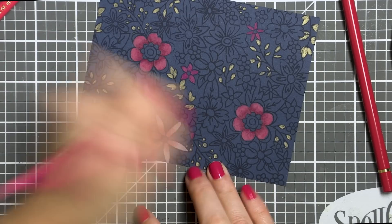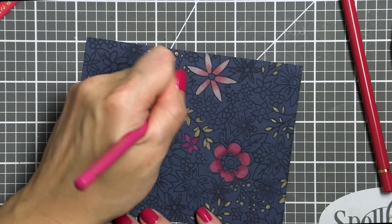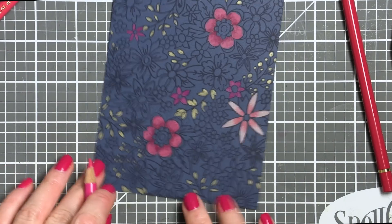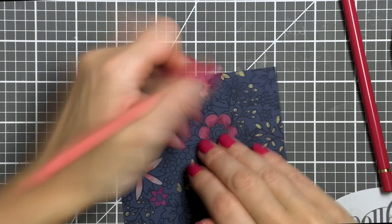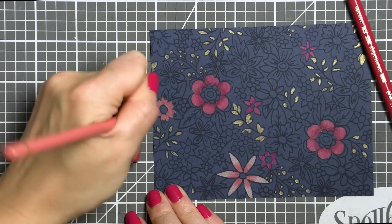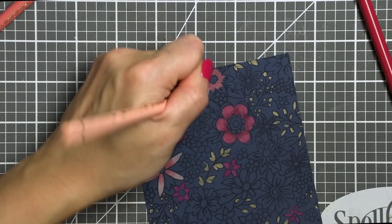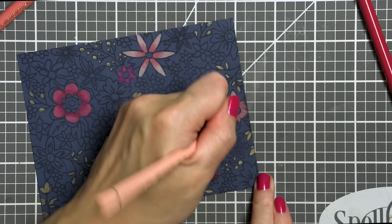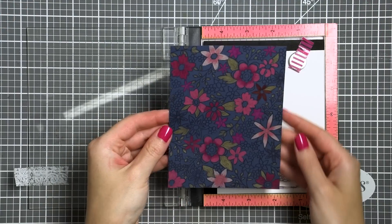Coloring a background like this can literally take you several hours. There's nothing wrong with spending that much time on a card if you feel like it, but I was aiming for a simpler and faster card idea. Whenever I was unsure about a pencil color, I flipped my paper to the back and tested the pencil color there. It's a little trick I use every time when I'm not sure how the pencil is going to perform on a specific color or type of cardstock.